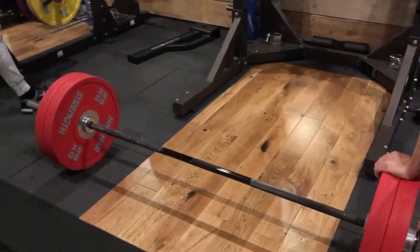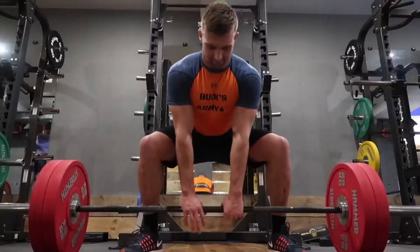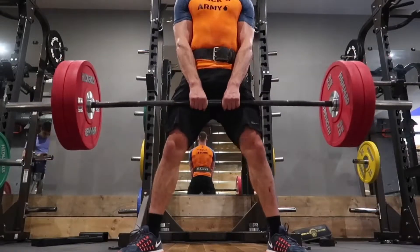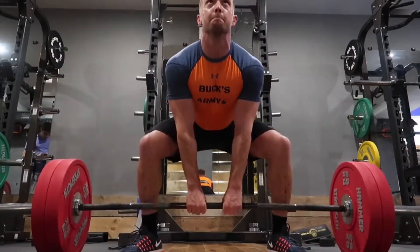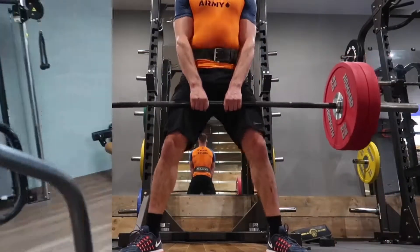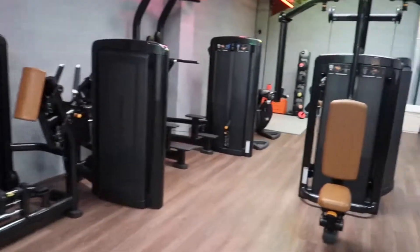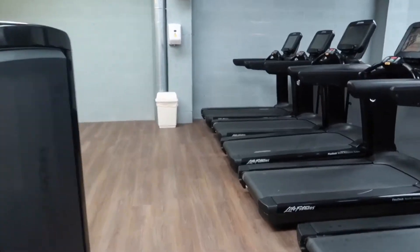Again here with the deadlifts — a lot of people misconceive deadlifts as something that might hurt your back, but done safely and effectively it's going to strengthen your back up and probably help any kind of back issues and eliminate any back problems you might have. They're really good to give a go, but just make sure you do them properly and safely.